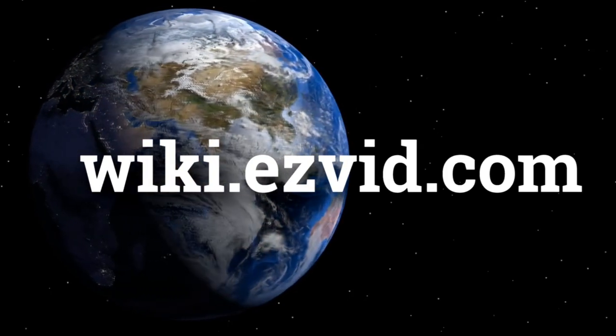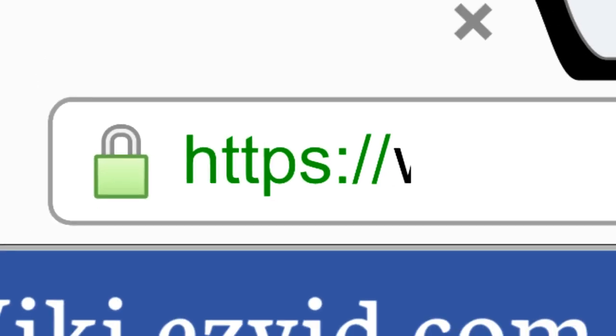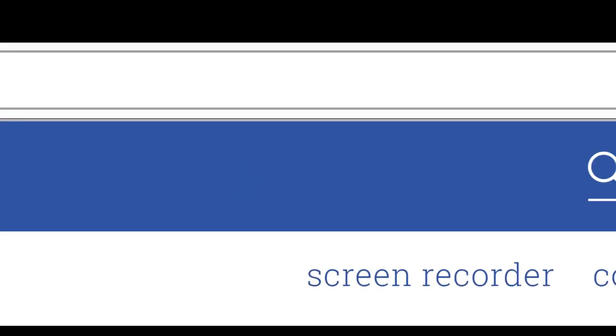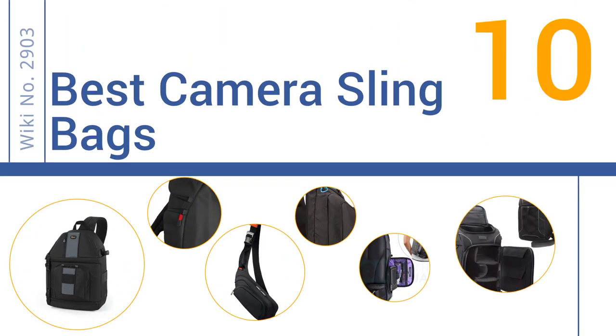wiki.easyvid.com. Search EasyVid Wiki before you decide. EasyVid presents the 10 best camera sling bags. Let's get started with the list.